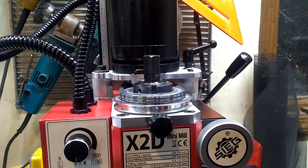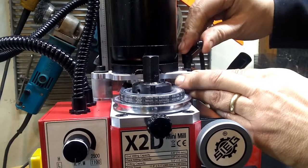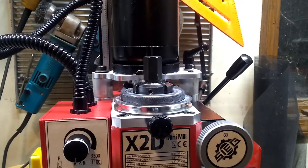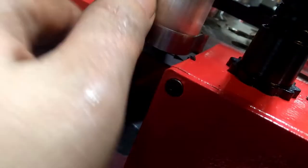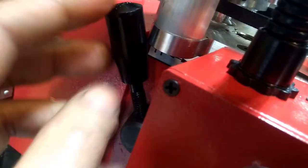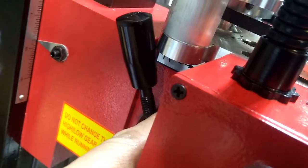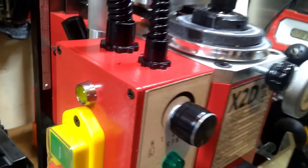We just tension this belt by pushing the motor backward, then tighten that down. Reading the instructions — which is a little unusual for me, I know — it seems that this interference over here is actually intentional. You're supposed to bring it all the way up so that it intersects, and it should be between gears right now. It should not be using the low-high gears originally there because we're using the belt drive to determine whether it's in low or high.